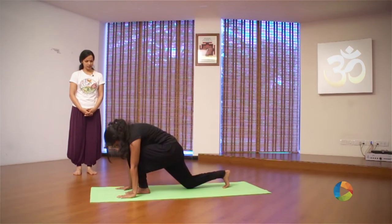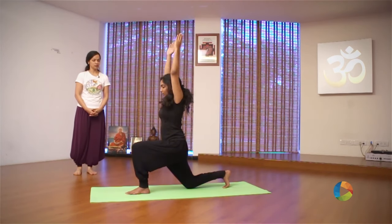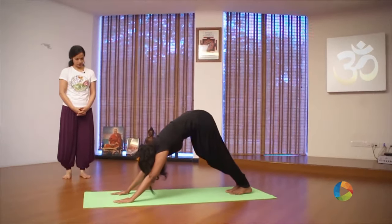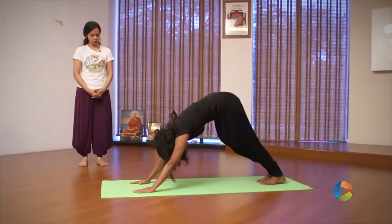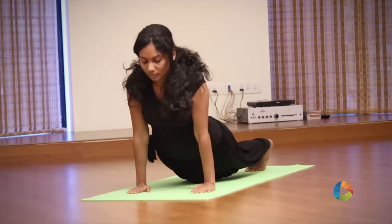Inhale, raise your arms, arms together. Exhale, arms down, leg back. Inhale, slowly move forward, looking up. Exhale, look at your feet again, slowly.